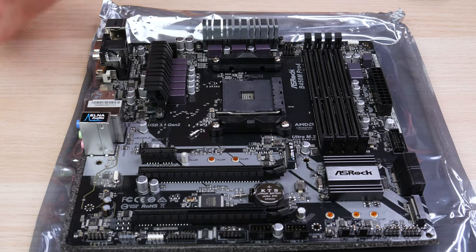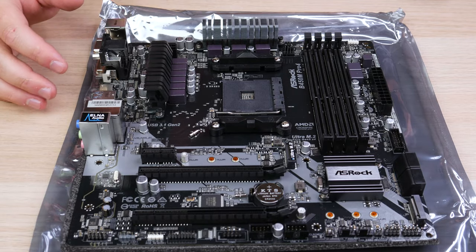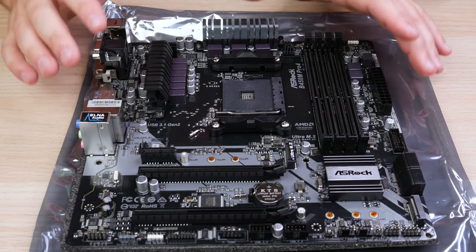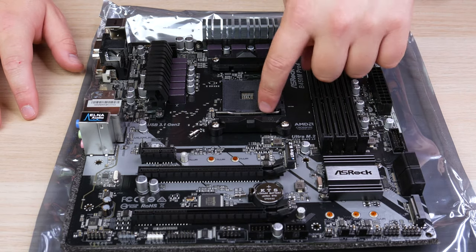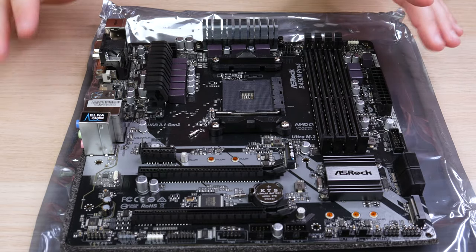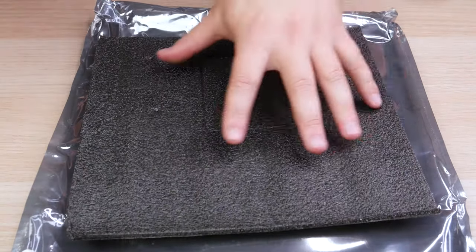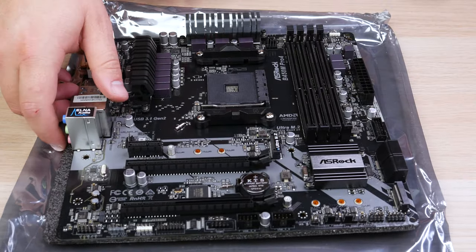The first step I like to take when starting a build is putting the CPU in first, because installing the CPU, getting the thermal paste on, and getting the cooler on is a lot easier when you don't have to work inside the case. Have the motherboard on a flat surface because when we install the CPU and press the lever down, it puts a little force on it. I have the anti-static bag underneath with a foam pad that came with the motherboard to buffer some of that pressure.